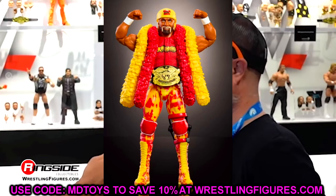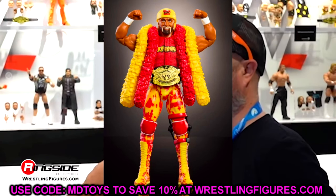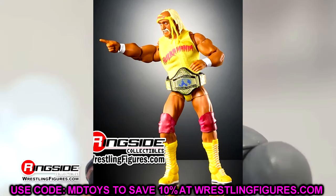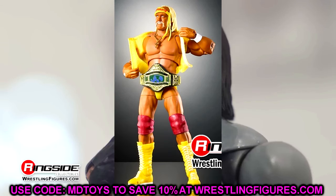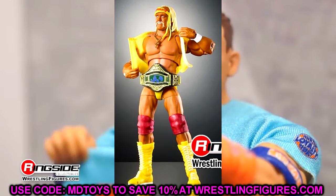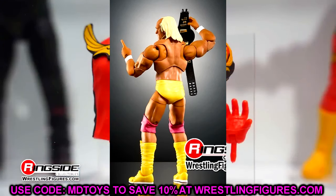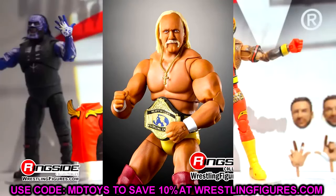Let's move on. We have some other Ultimates to get into. We're going to be getting into the next Greatest Hits Ultimate Edition set that is going to feature Hulk Hogan and Seth Rollins. Starting with Hulk Hogan — this is a re-release of the Ultimate Edition Series 13 Hulk Hogan, which is one of the better Hulk Hogans they've ever done. But you'll notice they have changed some things: the headband is different, the shirt is different, and they're including a different championship.